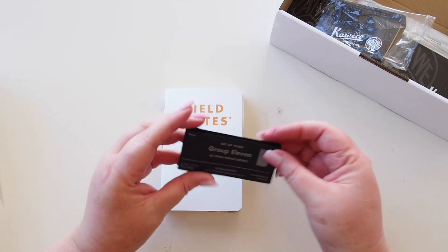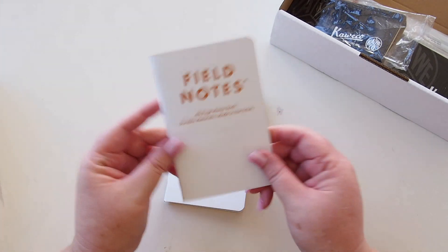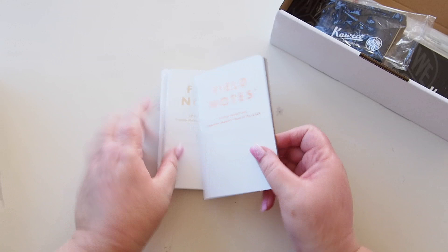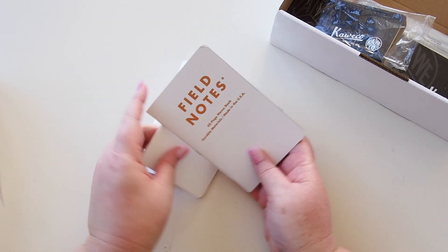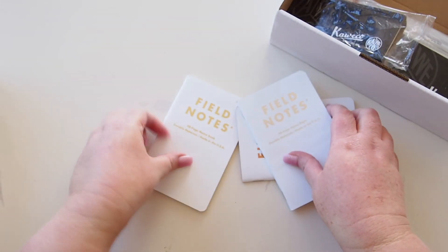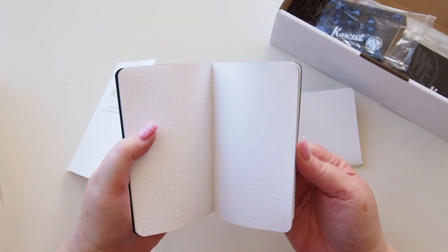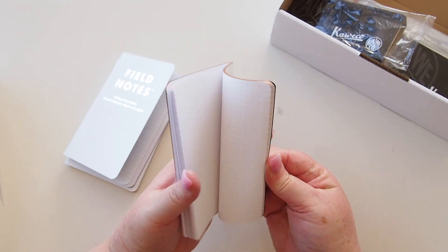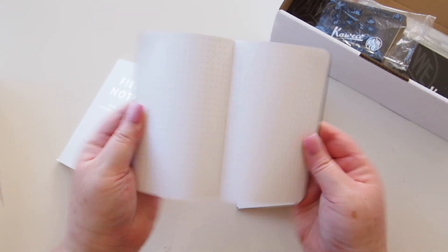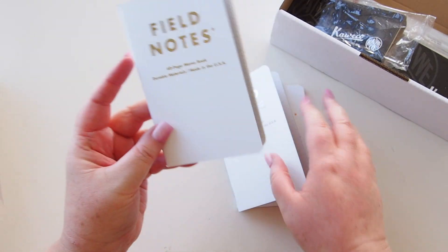This is a limited edition. They're all dot grid — this one has a copper edge, this one has a silver edge, and this one has the gold edge. I also noticed that the dots are the same color as the edges: a gold dot, a gray dot, and an orangey colored dot like the copper. I don't know if you can hear this but they make a funny sound when you open them — they just need loosening up, I think they must be very tightly compacted.